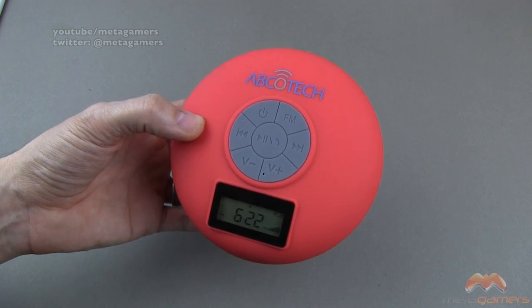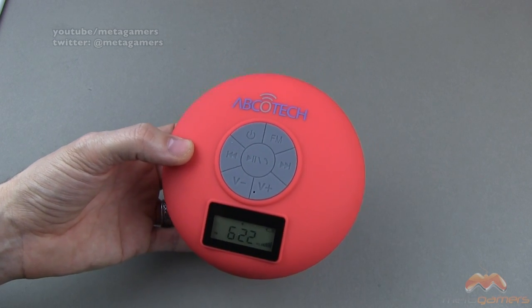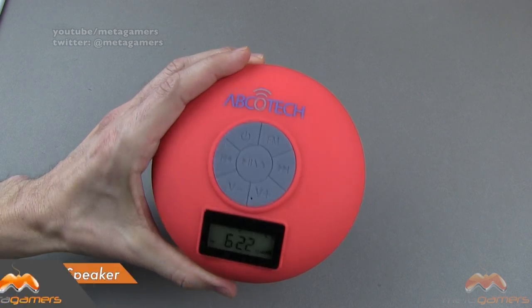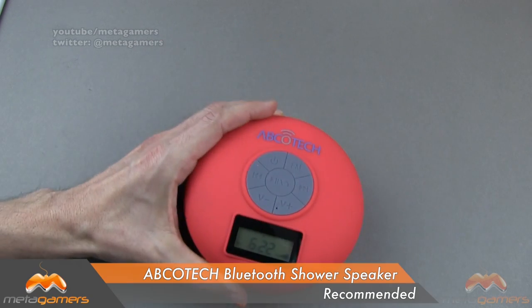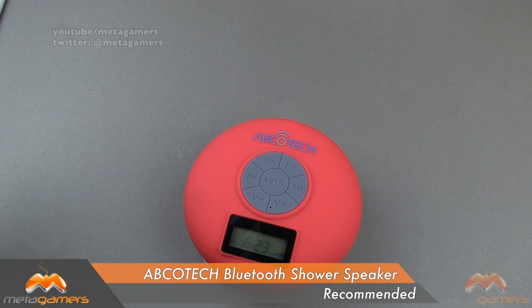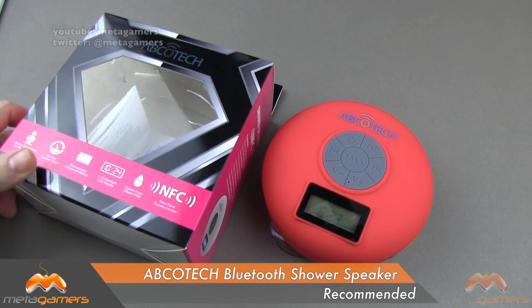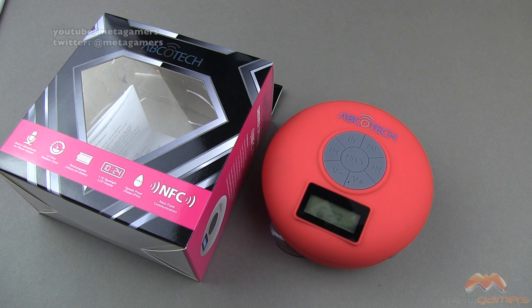Of course, if you want to stream something from your device, you can do that as well. I've only tested this with my iOS devices and it has worked flawlessly. At the end of the day, I recommend the AbcoTech Bluetooth shower speaker. It comes in at about $49.99. What you're getting is a speaker you can bring in the shower, get it wet, with FM capability and the ability to take phone calls. Sound is not bad — what you'd expect from a shower speaker. If you have questions, comments, or feedback, hit me up on Twitter at Metagamers. Take care, everybody, and have fun.